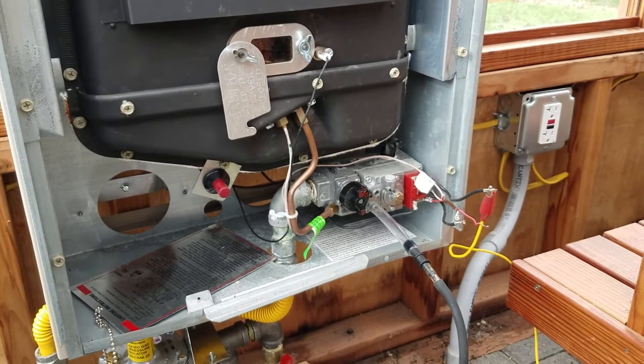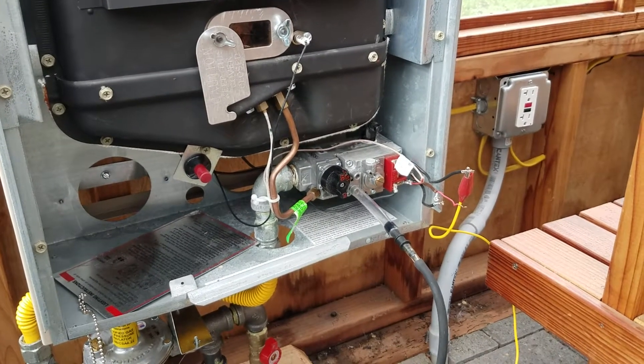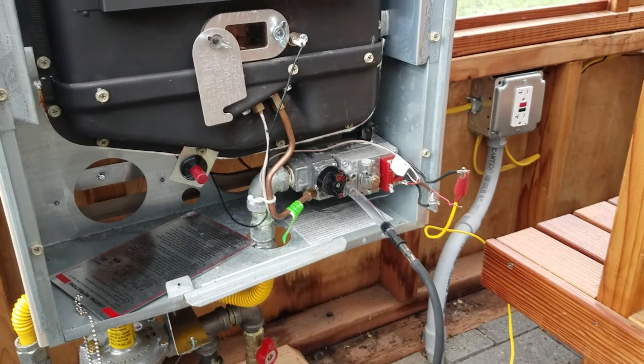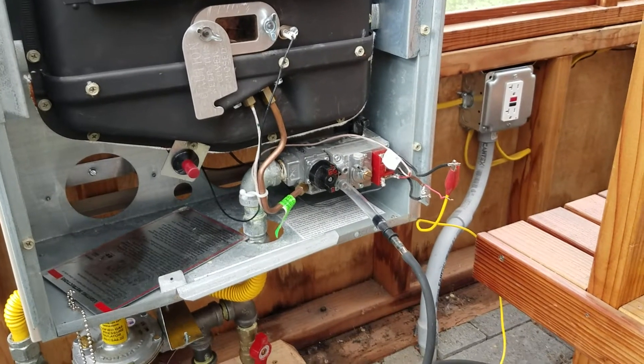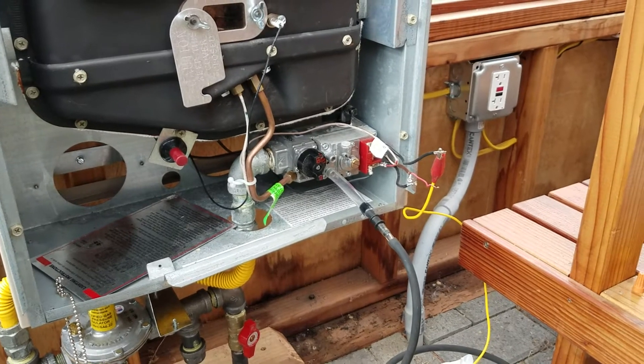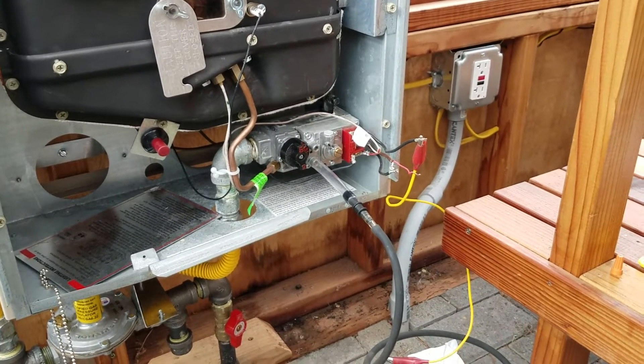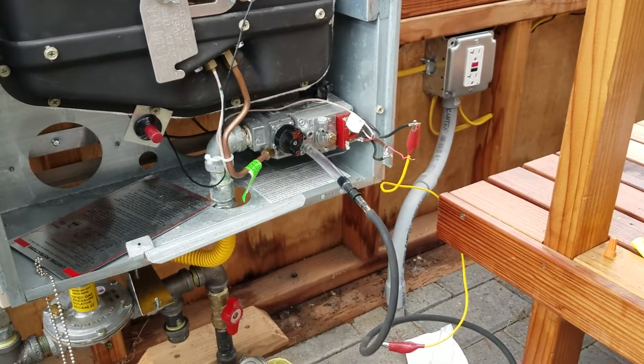When you're measuring gas pressure, you always want to have something burning or something open. So when you're doing a furnace and you want to measure the inlet and the outlet, turn on a water heater or something like that first, because that's going to give you actual operating pressure.